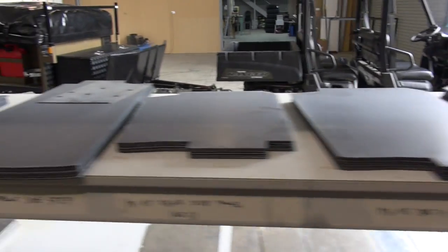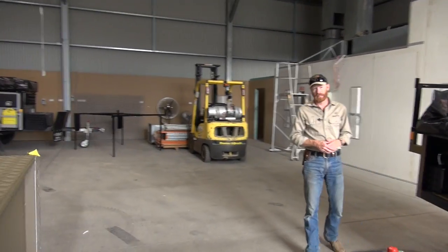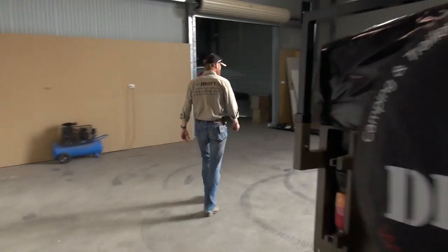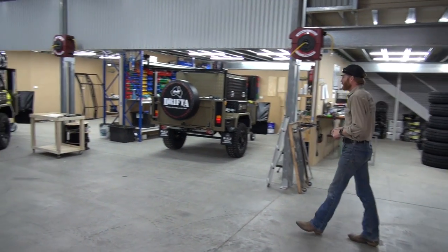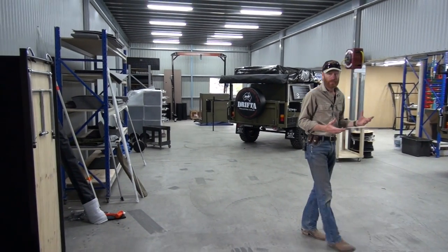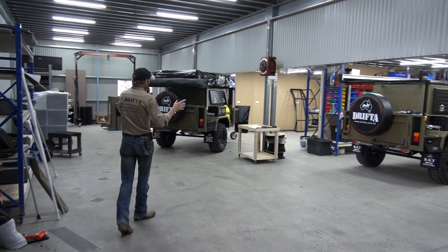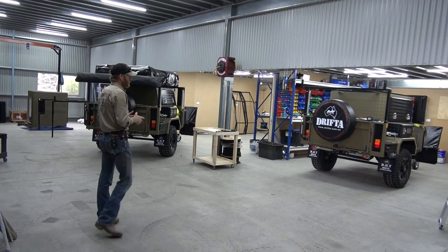This area here is what we're going to call the fabrication side. I'll show you the fitting side, which we've already moved into. This area is called the fitting area for the dot trailers — it's literally about four times more space than what we've had before. We've got a big area in here where we can set the trailers up for the tents, and we can do up to two at a time.